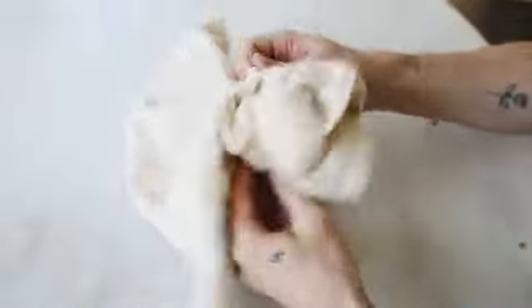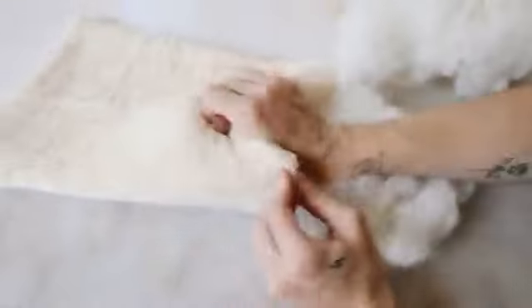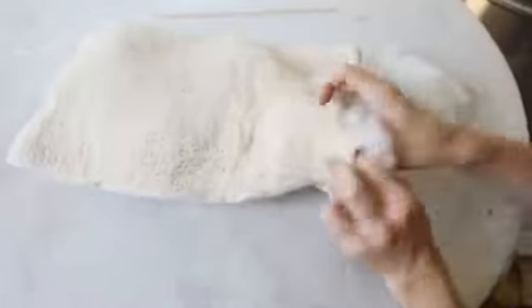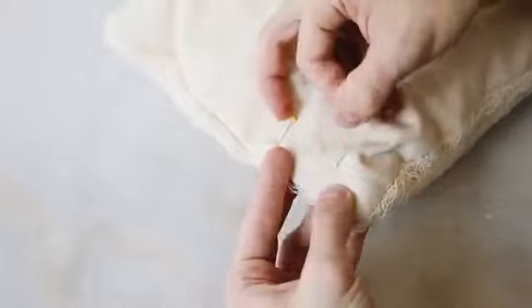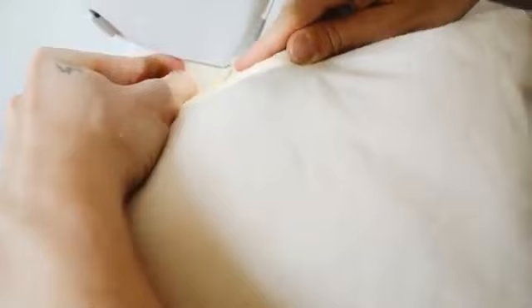Once sewn, flip the pillow inside out so the raw edges are on the inside and the clean sewn edges are on the outside. I stuffed it with scrap polyfill through the opening we left, secured the opening shut with pins, and ran it through the sewing machine close to the edge — or you can hand sew it — to finish off the pillow.